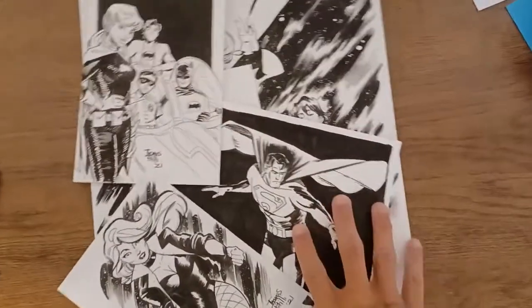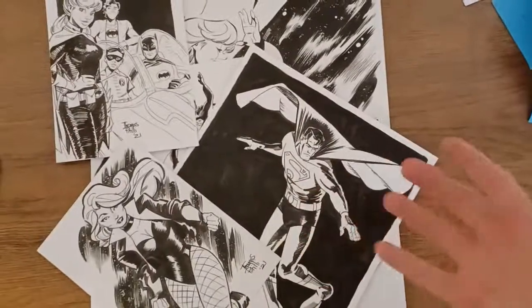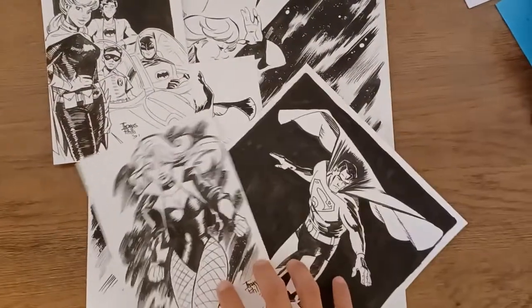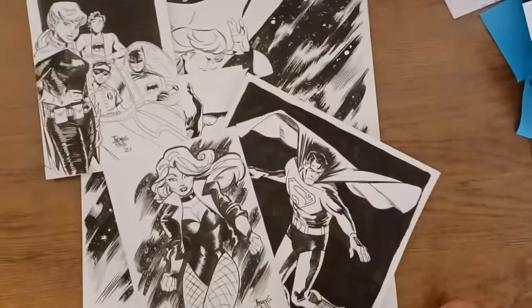Hey, what's up? Welcome back to my channel, and welcome back to another original art show-and-tell kind of video. I haven't done one of these in a while, but over the last couple months I've accumulated some new original art that I'd like to show to you.